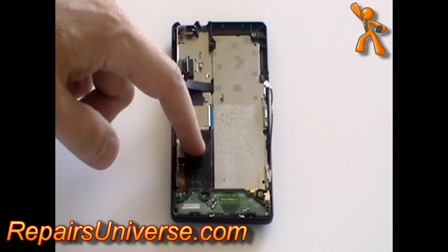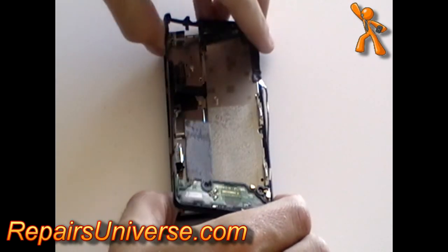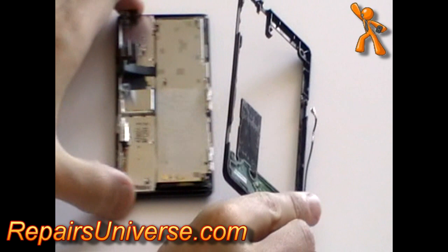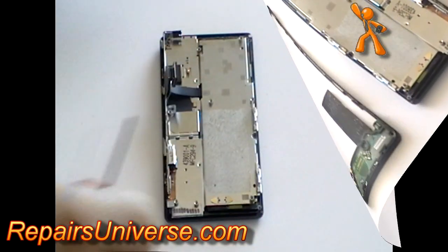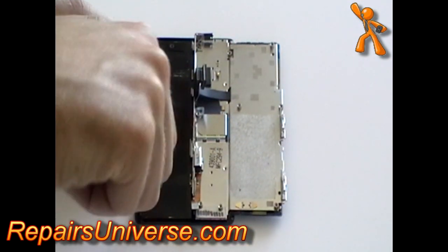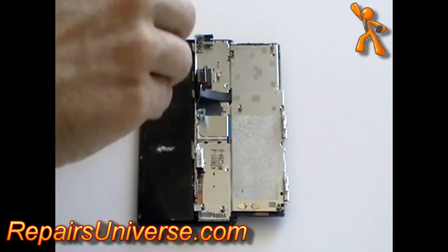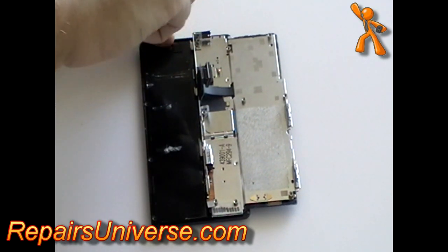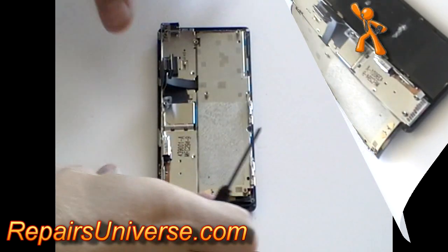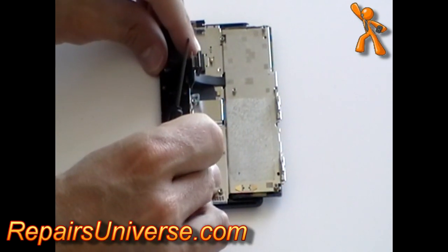Remove the sticker from the phone, allowing you to remove the back casing with ease. Then remove all small Phillips screws from the back metal plate. Next, slide it to the other side and remove the remaining small Phillips screws.